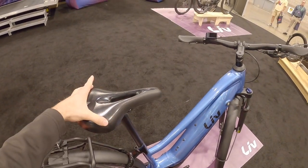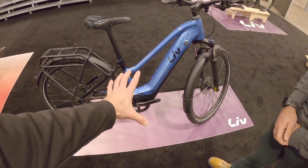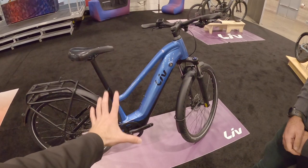Is this a women's-specific saddle? Yeah, a big part of Liv is that everything we do with these bikes is coming from a women's perspective in terms of design. You mentioned Yamaha for the motor — they're known for being very reliable. They were like the first company to do electric bikes, like 30 years ago or something. Very cool, very efficient, quiet.